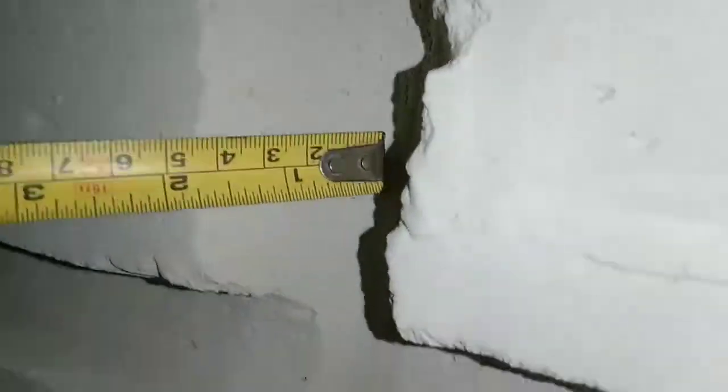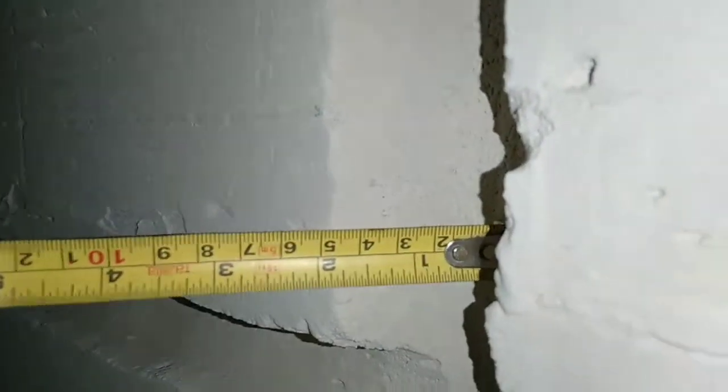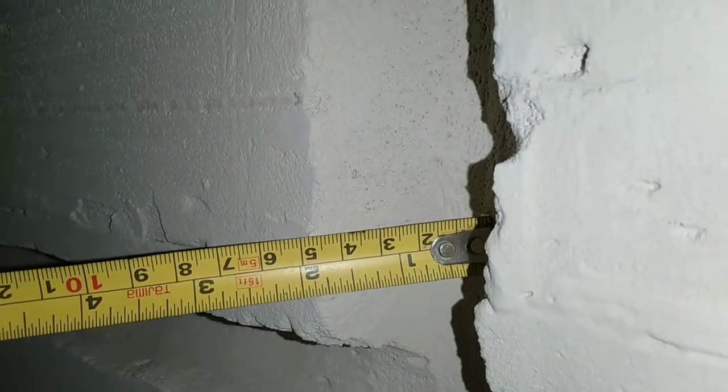Ukuran ini pas untuk pipa 1 inch, 3/4 inch, dan 1/2 inch, baik PPC maupun PPR, ripeng, dan jenis pipa plumbing atau pipa elektrikal lainnya.